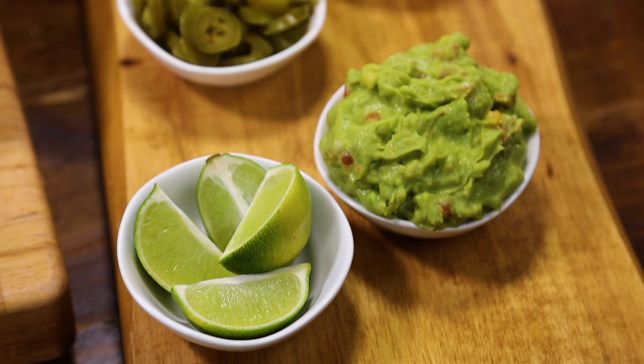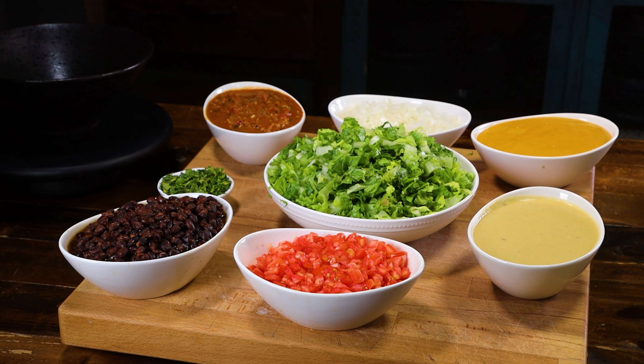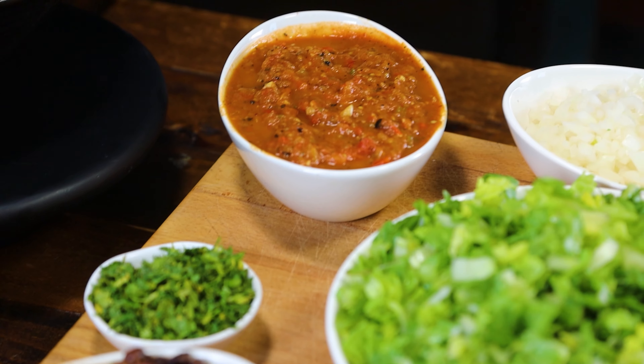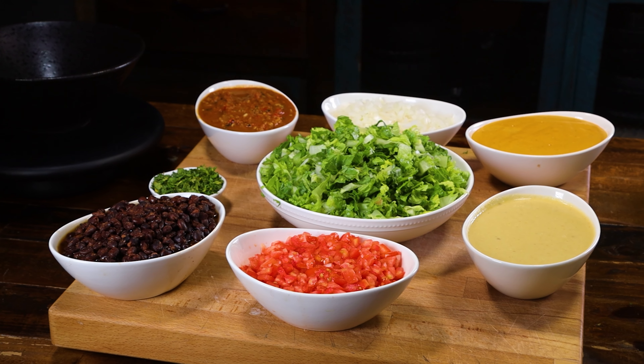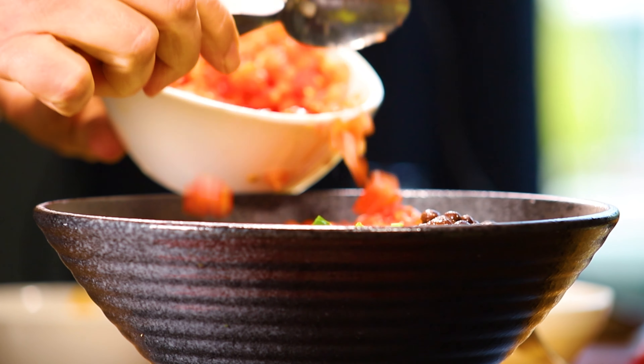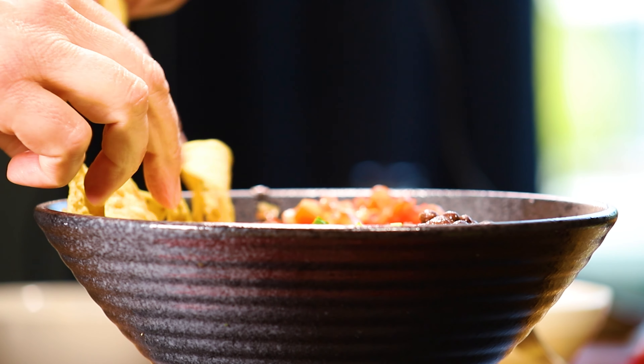You're also getting healthy fats from guacamole and good-for-you nutrients from all the toppings and salsa. Not only do you get bold flavors and textures, but you're also giving your body a hefty dose of whole foods that makes your body thrive. Now for the fun part — the assembly. It's kind of like building your own masterpiece each time.